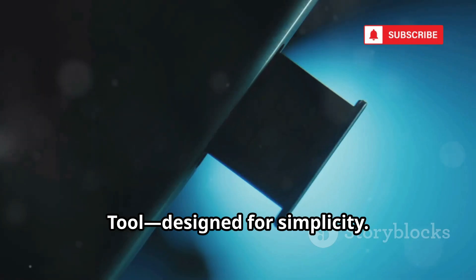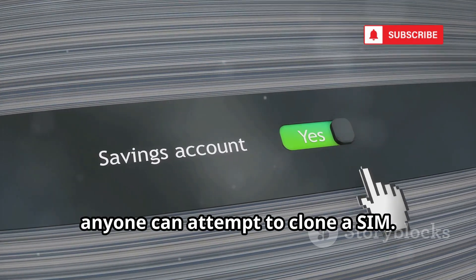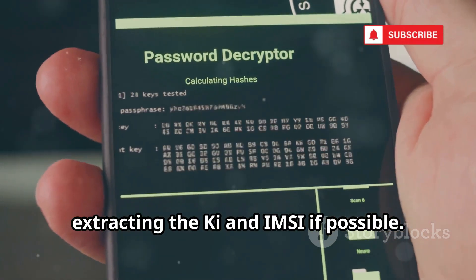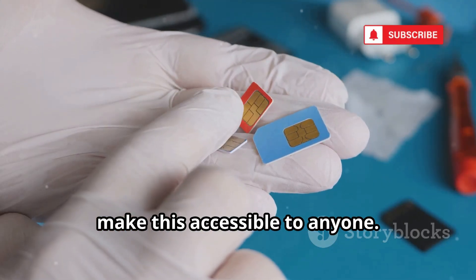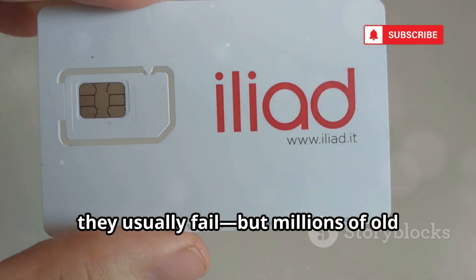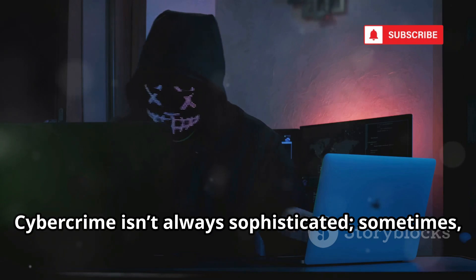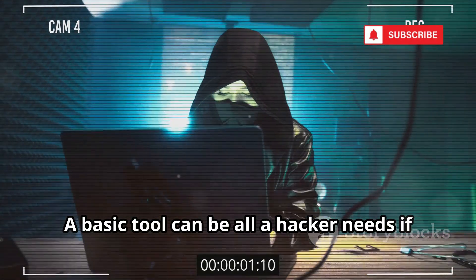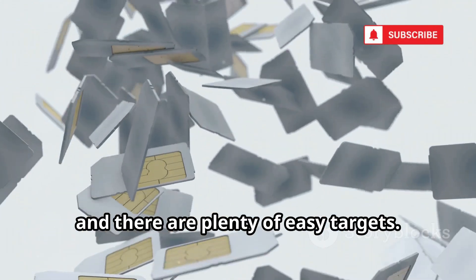Number 4 is the SIM Cloning Tool, designed for simplicity. With just a few clicks, anyone can attempt to clone a SIM. The software automates the process, extracting the KI and IMSI if possible. Cheap card readers and bundled drivers make this accessible to anyone. These tools mostly work on older, vulnerable SIM cards — for modern cards, they usually fail — but millions of old cards are still out there. Cybercrime isn't always sophisticated; sometimes it's just easy. A basic tool can be all a hacker needs if the target is outdated. It's a numbers game, and there are plenty of easy targets.